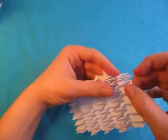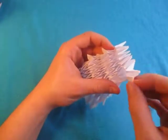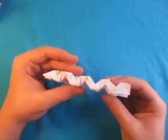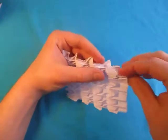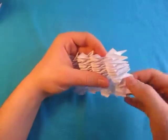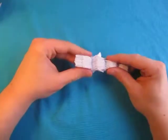These reverse folds shouldn't be that hard, especially if you're doing them right on the existing creases. Just like that. So that's what it looks like. Now let's do it on this side — we're just going to do the reverse folds on these creases like this. Okay, so there you have it.